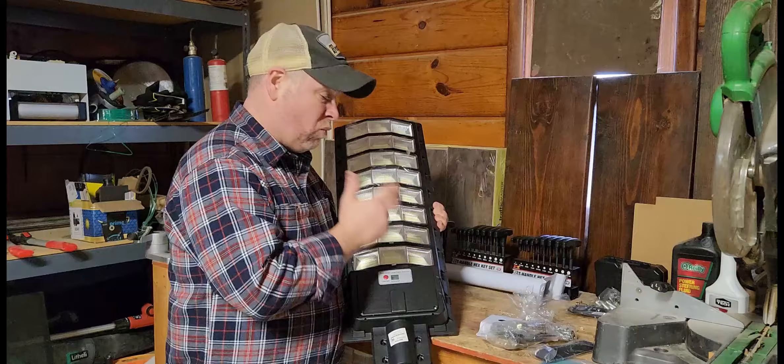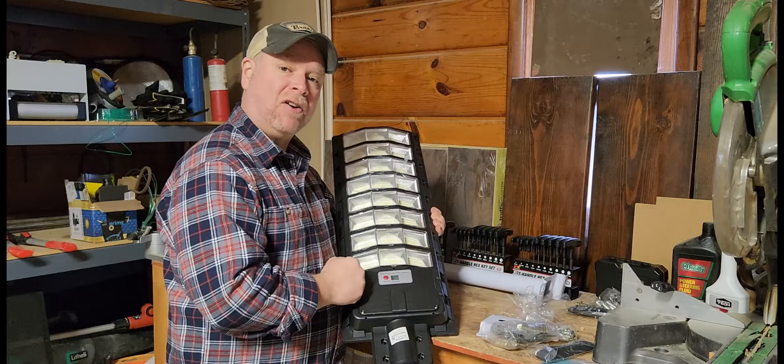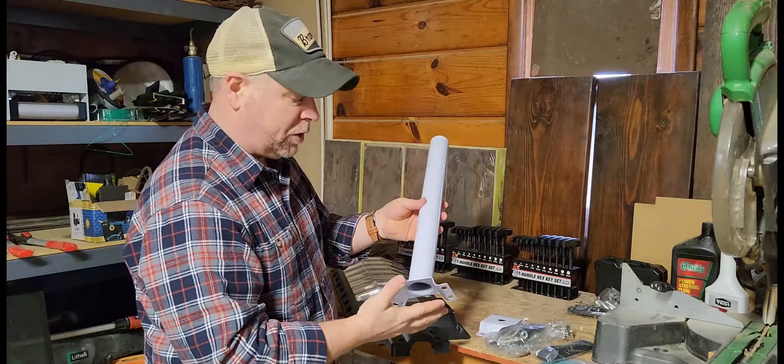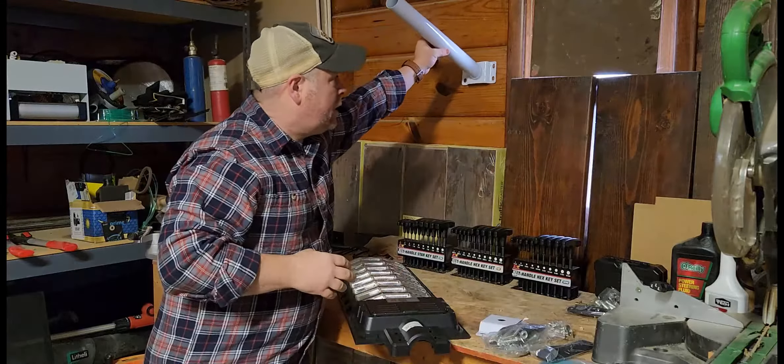I'm going to show you what's in the box, how to put it together, and then we're going to do a full installation out on our shed. Feel the plastic — you've also got a mounting post, and there are multiple ways to mount this. You can mount it to the face of a building or the roof of a building.